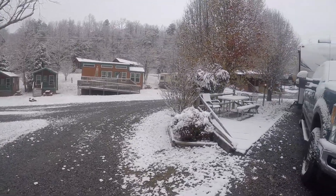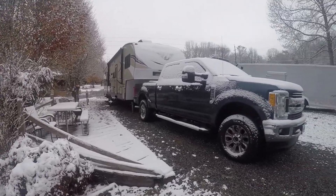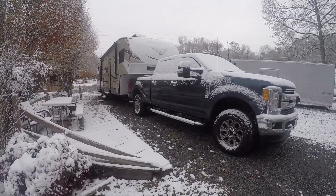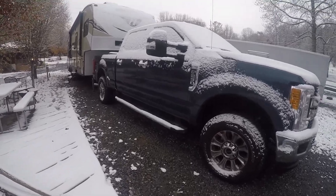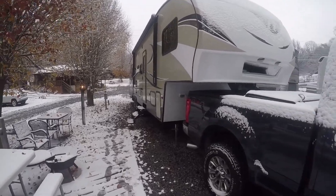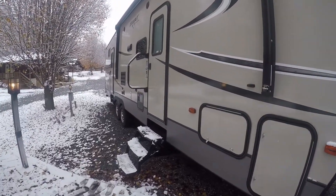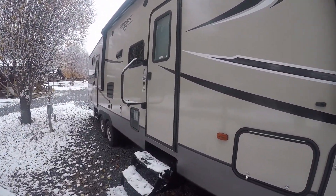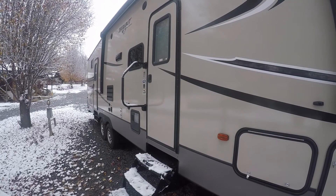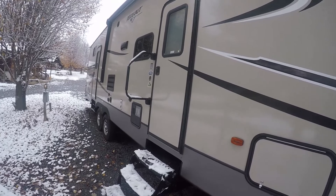My wife's channel, Life on Dogwood Lane, is going to be doing a lot of the interior. And my channel, GJD Garage, will be a lot of the maintenance and that kind of stuff. Her channel is Life on Dogwood Lane if you want to search it. Anyway, I'm going to get in here and eat some breakfast. Have a good one.